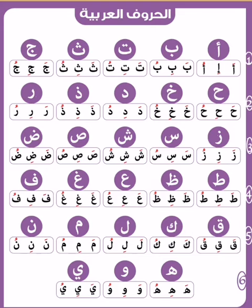Qaf: Qa, Qi, Qu. Kaf: Ka, Ki, Ku. Lam: La, Li, Lu. Mim: Ma, Mi, Mu. Nun: Na, Ni, Nu.